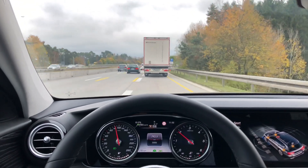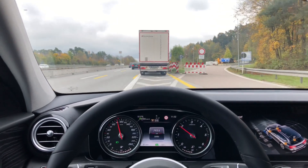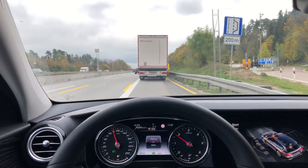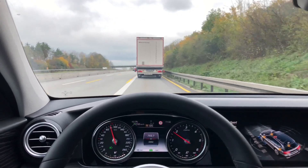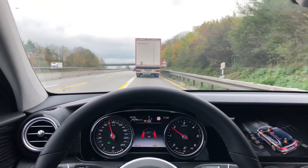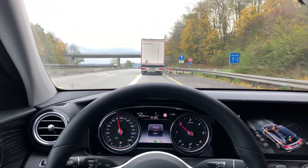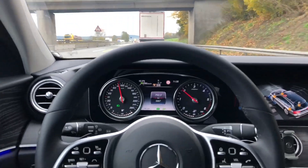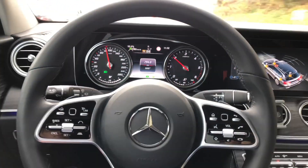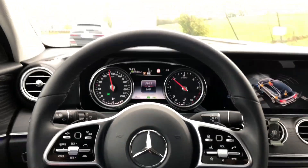The system will warn you every 30 seconds or so that you should put your hands back on the steering wheel. You can either steer, give it a little steering impulse, or it's also sufficient to just press a button on the steering wheel or those touch pads, for example.